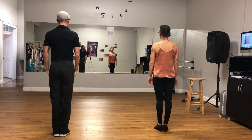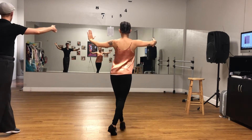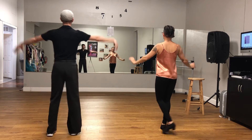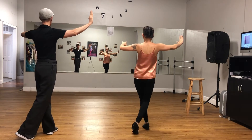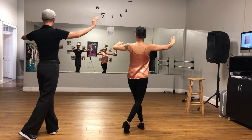Now we're going to try the fifth position breaks. We're going to go side, rock, step, side, rock, step. We're going to go one, two, three, one, two, three.